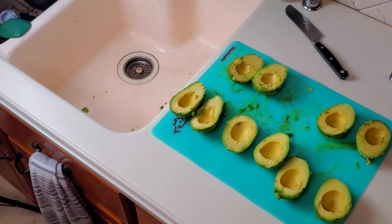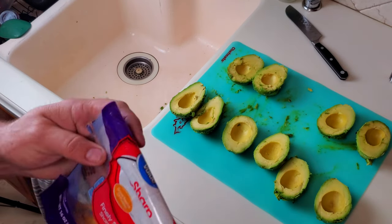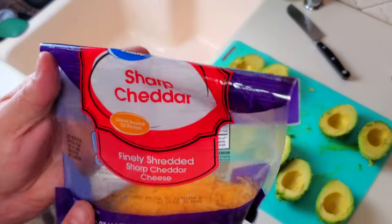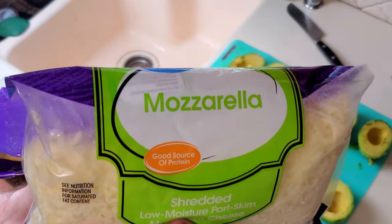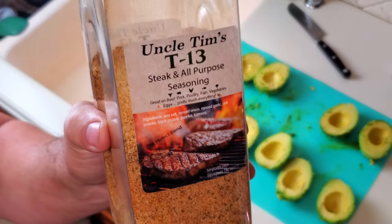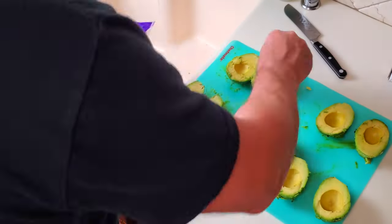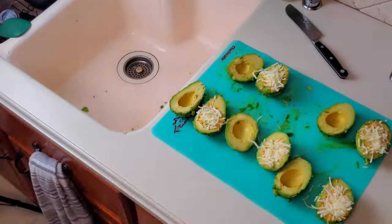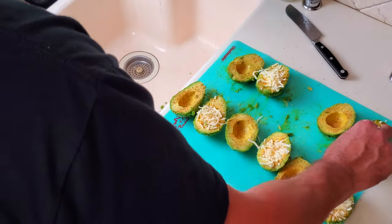Now that I have all the avocados split and skinned I'm going to stuff them. For the stuffing I'm going to use sharp cheddar cheese, mozzarella cheese, and a little bit of seasoning. So I'll put a little bit of each one of the cheeses in the middle, add some seasoning, and then put them back together.